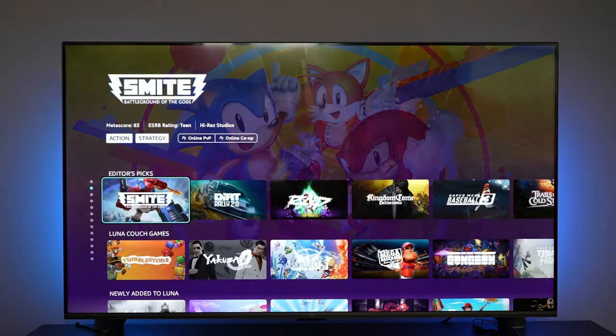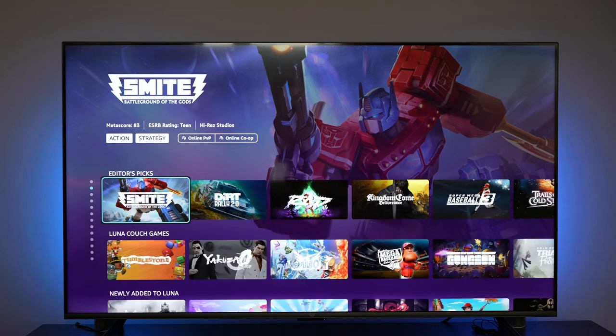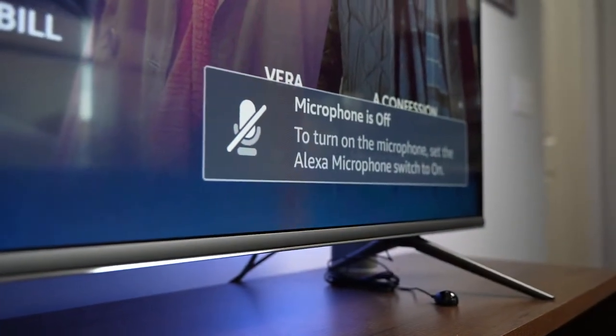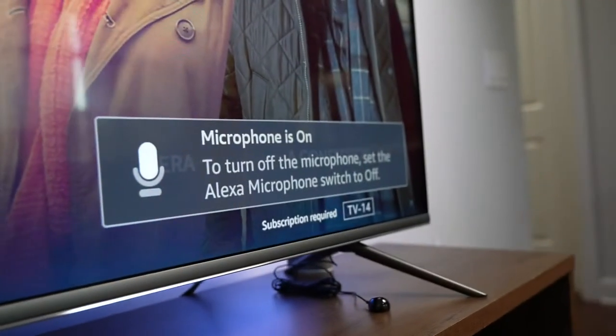Honestly, Alexa is pretty good when it comes to controlling your TV set and also controlling things around the home. I really like this implementation in the Fire TV Omni — it works very, very well. It's nice to know I don't need my remote; I can tell it to turn on and turn off my TV. For those wondering, yes, there is a manual switch to turn off Alexa, located right below the Fire TV logo at the center of the TV. You'll get a visual prompt on screen telling you whether the mic is on or off.